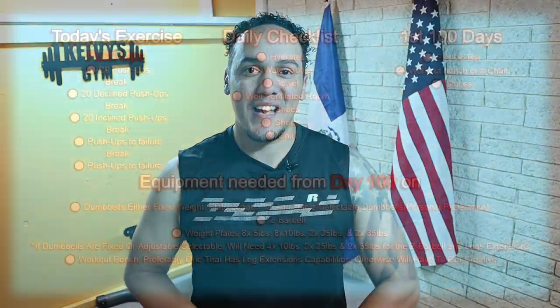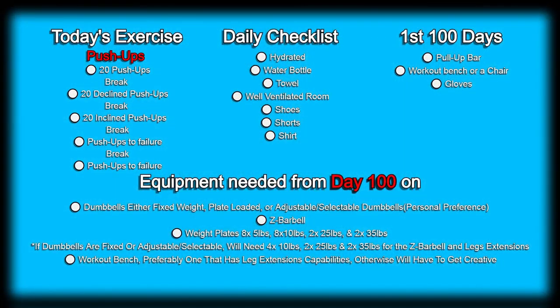Welcome back to the channel. Today is day 55 of this 300 days fitness challenge. Today's exercise is right on the screen along with a list of everything we're going to need today and every single day of this challenge, a list of everything we're going to need for the first 100 days, and also some of the items we're going to start using after day 100. Make sure you subscribe to the channel and pound the like button.